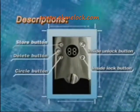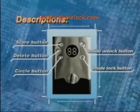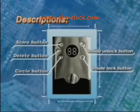The control panel includes a store button, delete button, circle button, inside unlock button, and inside lock button.